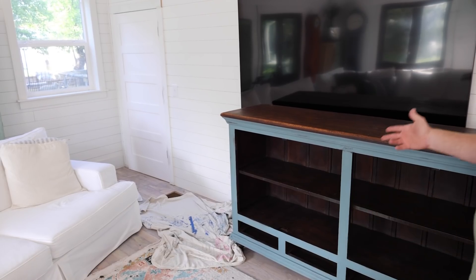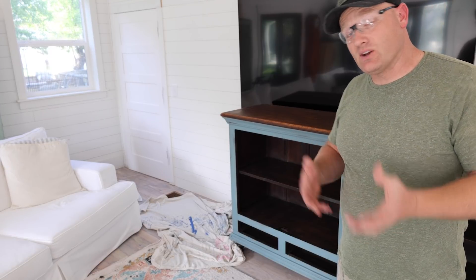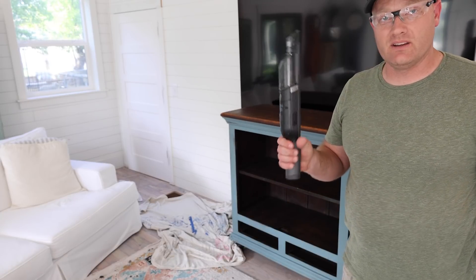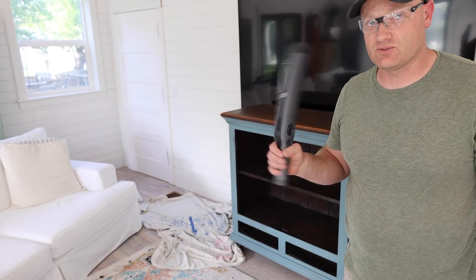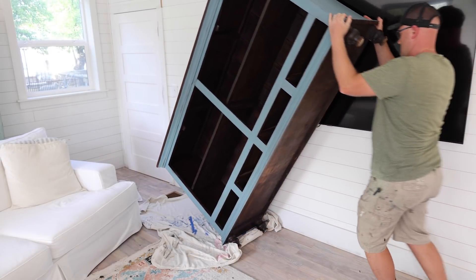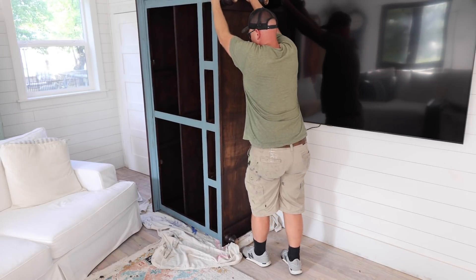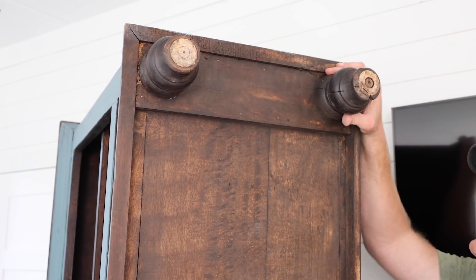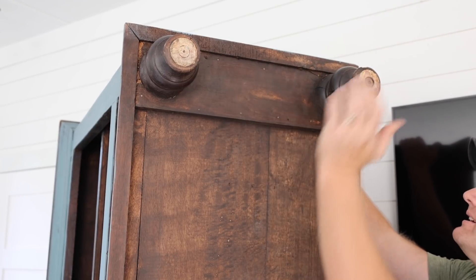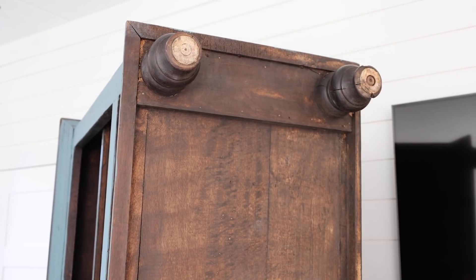Should we have cut the feet off before we brought it inside? Yes. But we didn't, so here we are cutting the feet off inside. This little vacuum here is magical — it has great suction and it's going to get all the sawdust right on up. I thought these were all one piece, but I think they're just doweled into the board on the bottom. I'm going to see if I can just hit these out with a hammer instead of cutting them off.